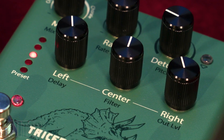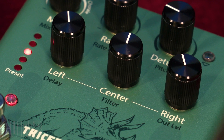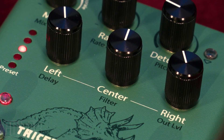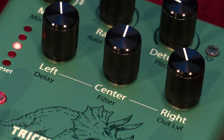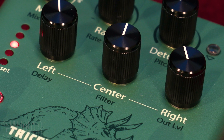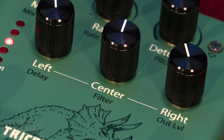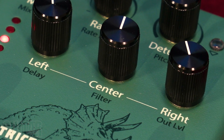The Tricera Chorus pedal's three chorus voices — left, center, and right — are a three-phase LFO that modulates the delay times and the depth. And when combined, these three modulated delays can create waves of wide chorusing across the stereo field, covering the spectrum of some of the most popular chorused sounds you know and love.